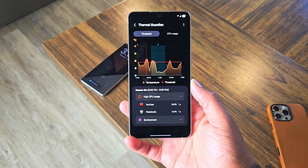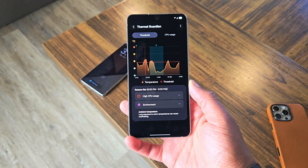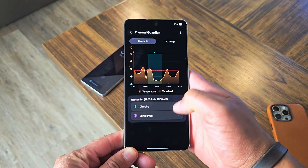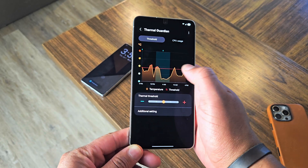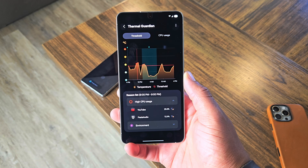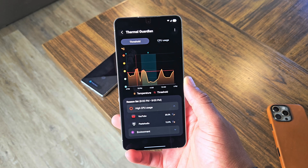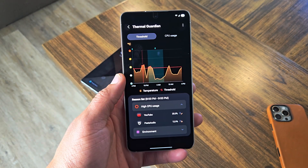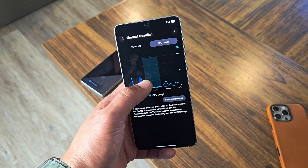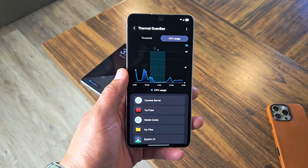Each time I checked, it was either the charging environment or YouTube causing the heat spikes. So you definitely want to limit YouTube's CPU speed. I haven't noticed any differences with playing 4K HDR videos, scrolling, or anything like that — so you should have no problems there. The Thermal Guardian application is amazing. There's also another tab with more information and all kinds of different things. Play around with it, especially if the YouTube application is the reason you are having issues — this will definitely help you.